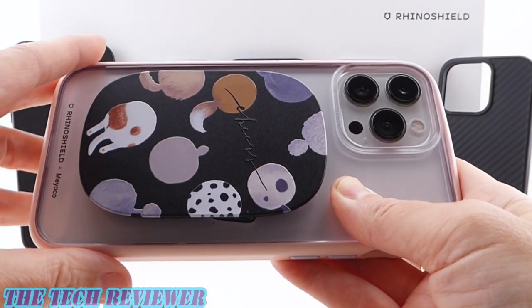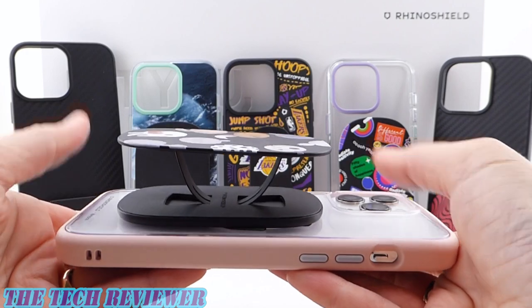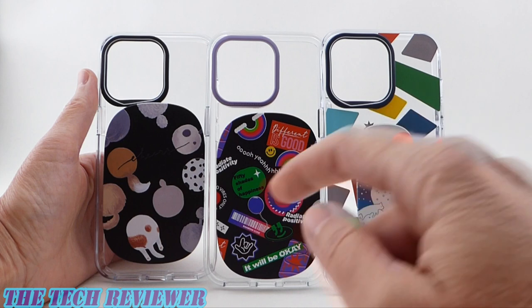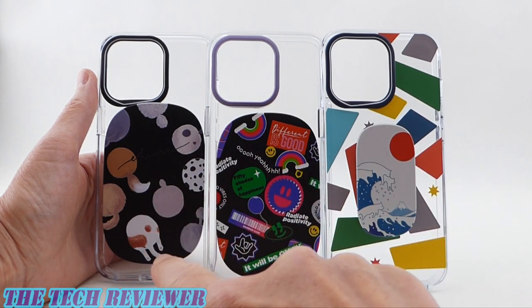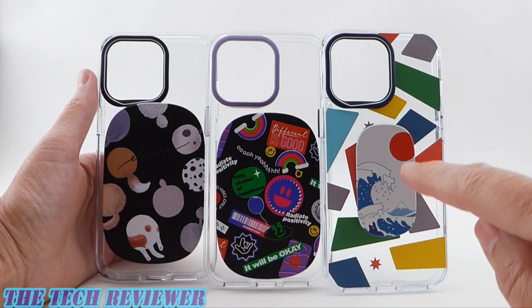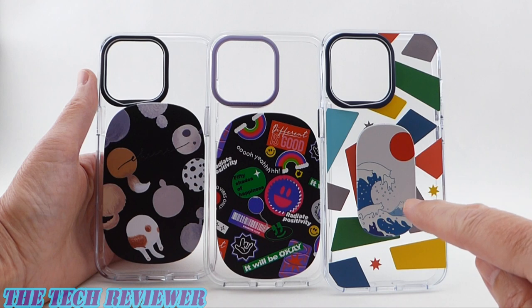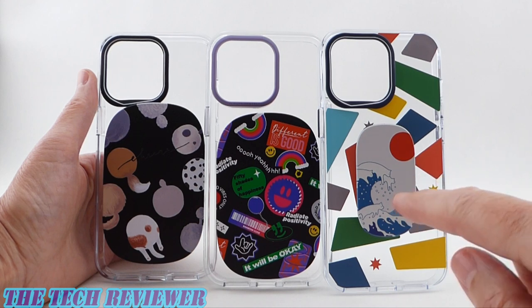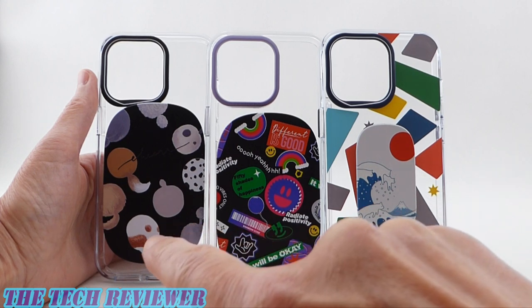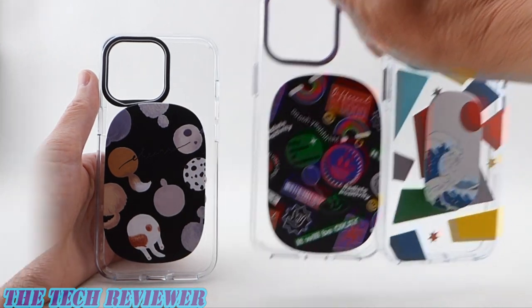They work really well, they're extremely secure, and just an outstanding product. Lots to love here. Let's take a closer look. So RhinoShield has three different types of grips. You've got two different kinds of the Grip Max — one is MagSafe, one attaches with an adhesive — and then you've got one type of Grip Mini. The Grip Mini only comes in an adhesive form; there is no MagSafe Grip Mini. So all of these are nice, none of them are perfect, but my favorite is definitely going to be the MagSafe Grip Max.